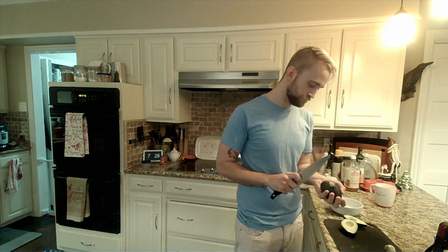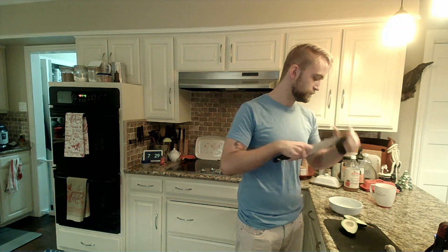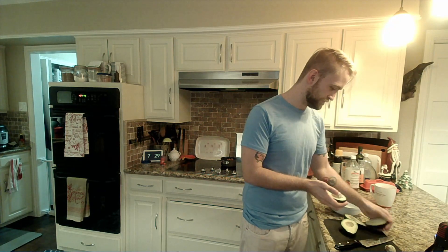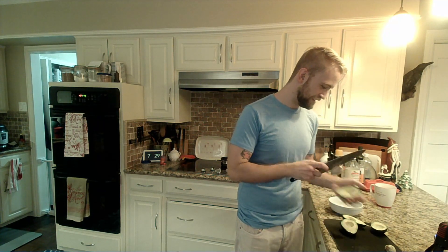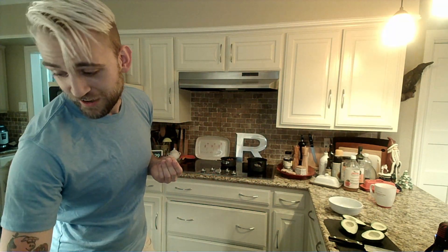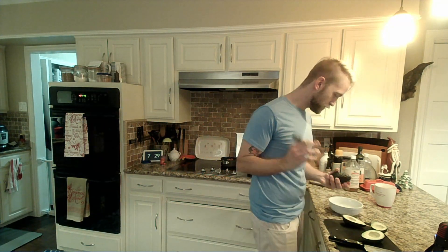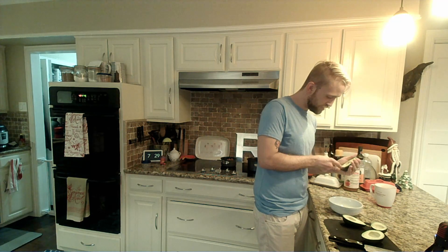Just like that. I have cut too many avocados over the years. And then we're going to scoop our avocados — that is the easiest part.